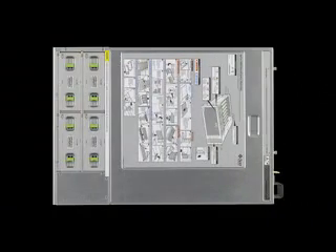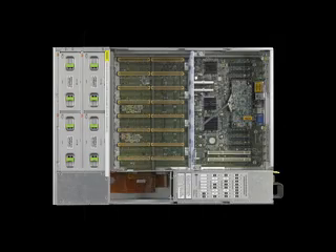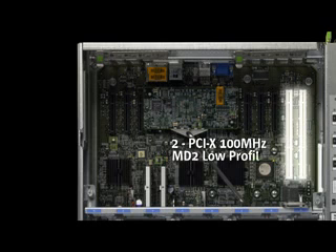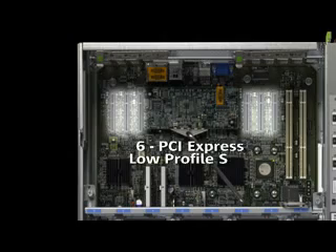The rear access is a traditional slide lid which, when removed, reveals the system motherboard area of the Sunfire X4600 server. The Sunfire X4600 server provides two 64-bit PCI-X slots both at 100 MHz and six PCI-Express slots.